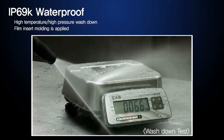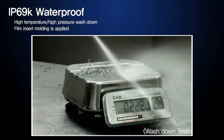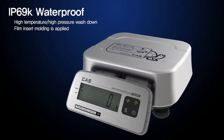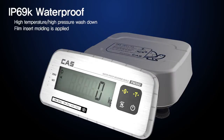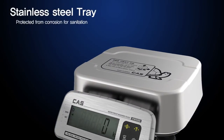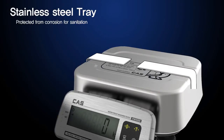CAS has proudly launched the FW500 Series as its IP69K qualified waterproof scale. To prevent condensation, the display is separated from the body. It is durable with its water-resistant structure, and lasts for a long time because the tray — which would easily erode when exposed to water — is made of stainless steel.